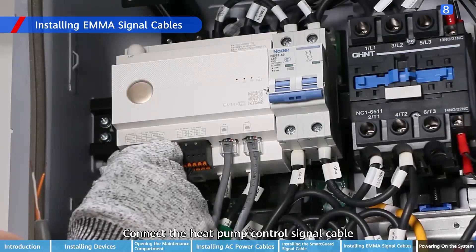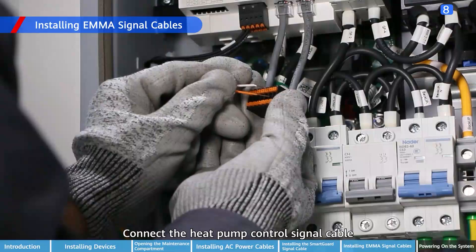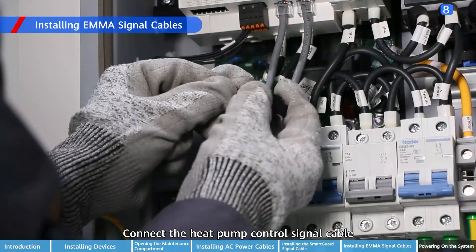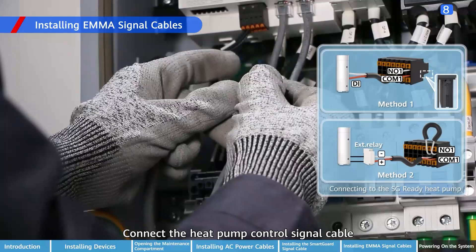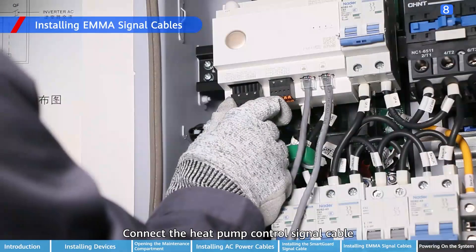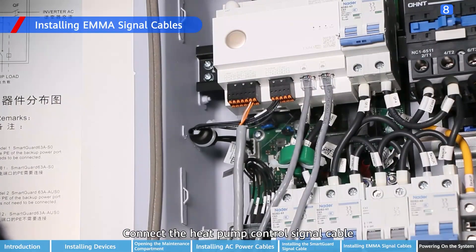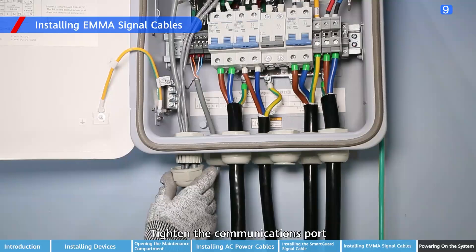Connect the heat pump control signal cable. Tighten the communications port.